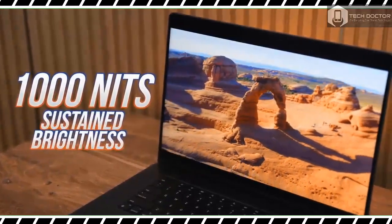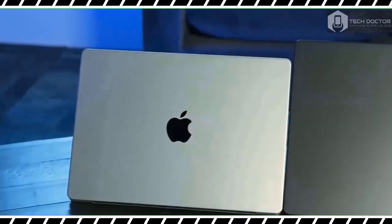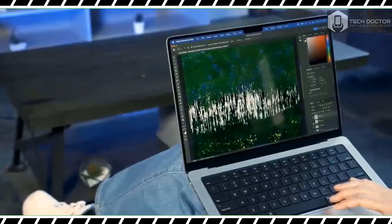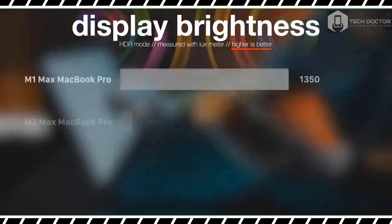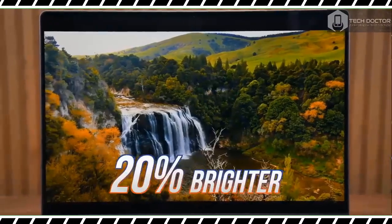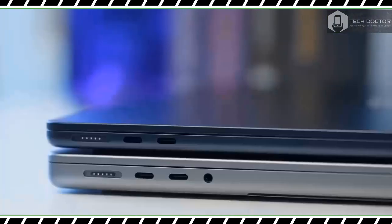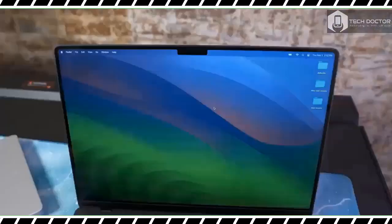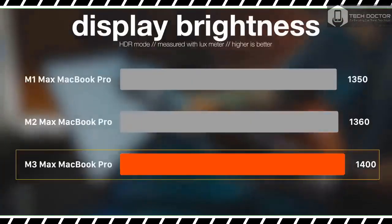The MacBook Pro 16-inch with M2 Max I reviewed earlier this year was the longest-lasting laptop we'd ever reviewed, enduring for an astonishing 18 hours and 56 minutes. While the updated M3 Max-driven model doesn't last quite as long, it still blows away most other laptops for battery life. On our battery test — continuous web surfing at 150 nits of screen brightness — the new MacBook Pro 16-inch lasted 17 hours and 11 minutes. While that's nearly two hours less than the last model, I doubt anyone will complain about 17 hours of battery life.